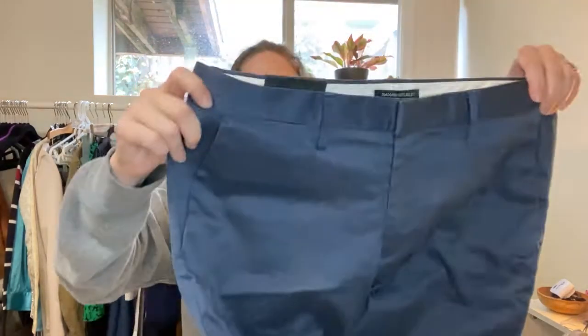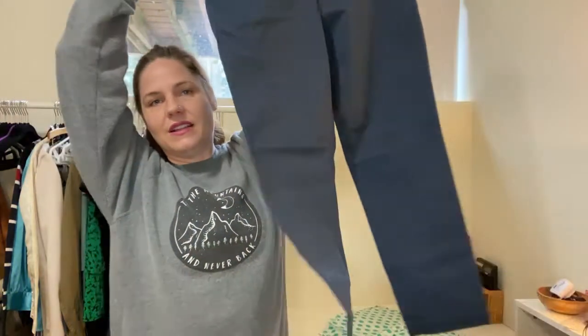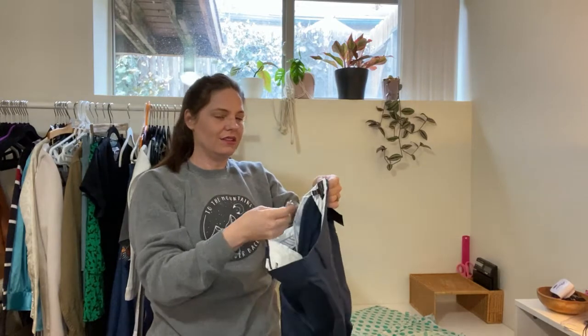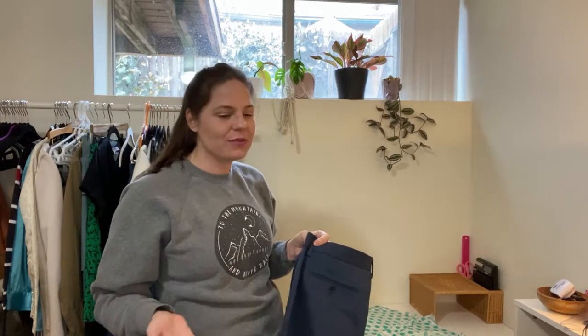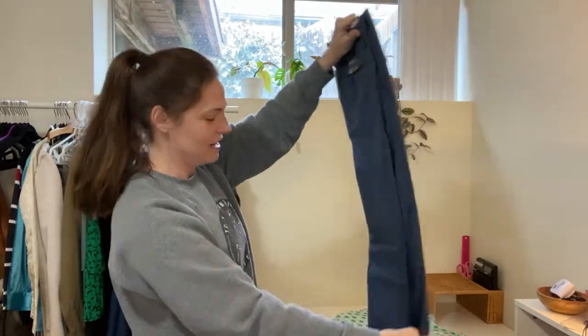The very first thing we saw: these are Banana Republic, new with tags. These are a size 34/30 and they are in excellent condition — brand new. They are called the Rapid Movement Chino. These might fit my husband. That was kind of one of the motivational reasons to get this box. If you follow Becky Park on Poshmark, she's done a few of these men's boxes unboxings before. They are hit or miss — there could be amazing things in here and there could be total duds. And sometimes there are women's items in here too. Starting off with new-with-tags Banana Republic men's chinos — I'm going to put a little pile over there for my husband to try on.